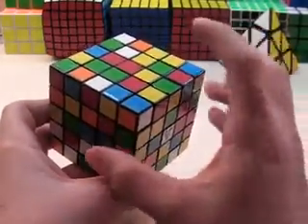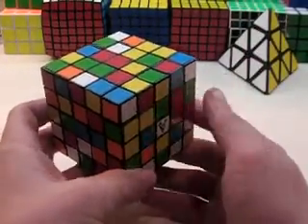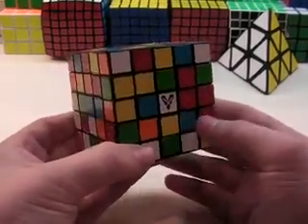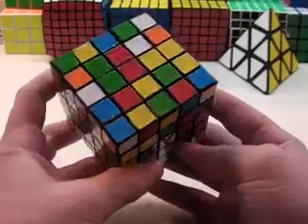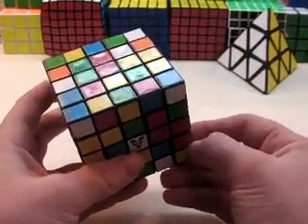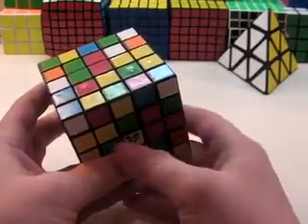The first thing that you do in the reduction method on the 5x5 cube is solving the centerpieces. I have two different little methods that I would like to go over. I use the first one more than the second one, but they can be used at the same time — it's pretty much whichever one is easiest at the time.